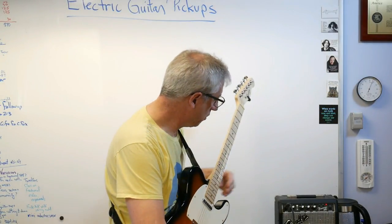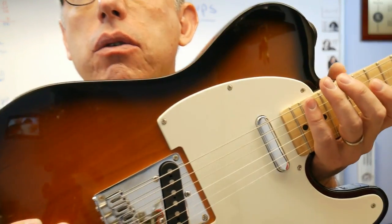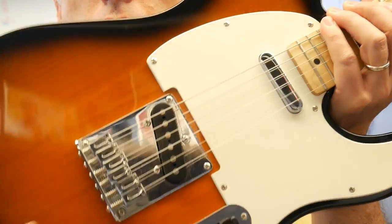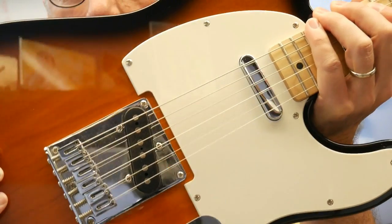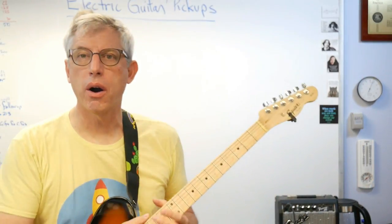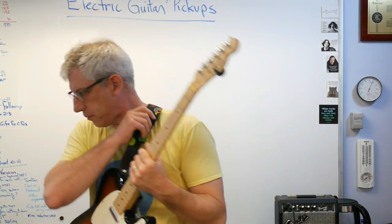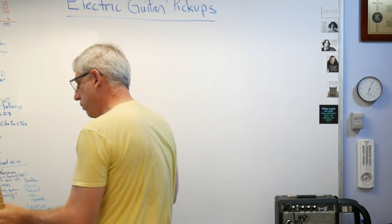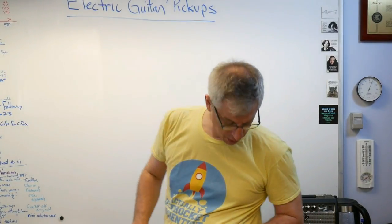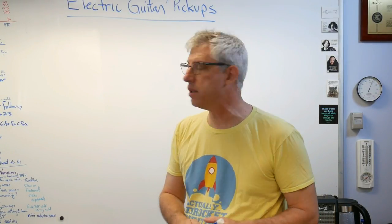So let's unplug this and think about what's going on here. There's a pickup there and a pickup there, and down here there's a little switch so I can switch back and forth between the two. These are a great example, a great manifestation of one of Faraday's laws that turned into Maxwell's laws. They use a principle called electromagnetic induction that we use all the time for lots of other things.